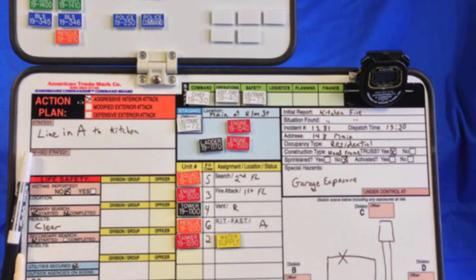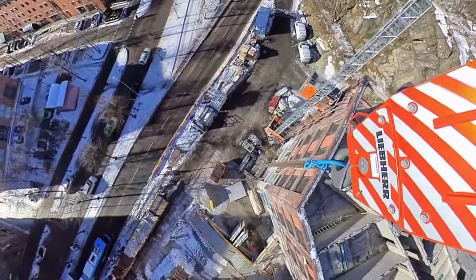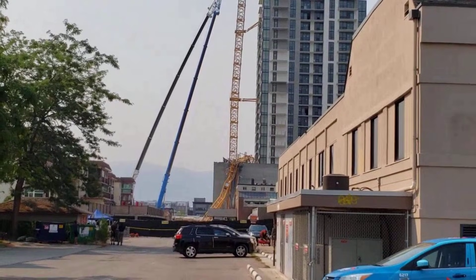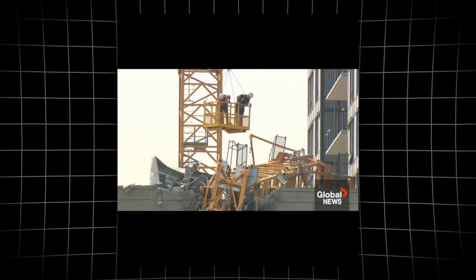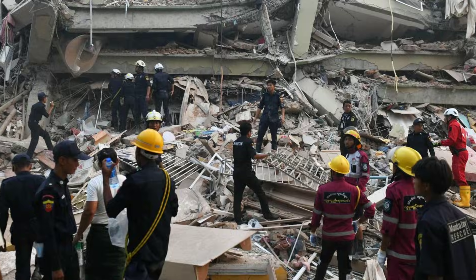Fire department logs record every step. Search teams locate the first victim within hours, but progress slows as rescue workers encounter compacted debris and pockets of chemical fumes. At one point, a creak from the remaining mast halts all operations. Engineers reassess, then give the cautious go-ahead. Recovery is methodical and exhausting. Crews work in silence except for radio calls and the whine of power tools. Each body is extricated under the watch of technical specialists. Several responders later report nightmares, anxiety, and difficulty returning to routine calls. By the end of the second day, the last victim is recovered. The scale of destruction and the knowledge that every minute counted will linger long after the site is cleared.